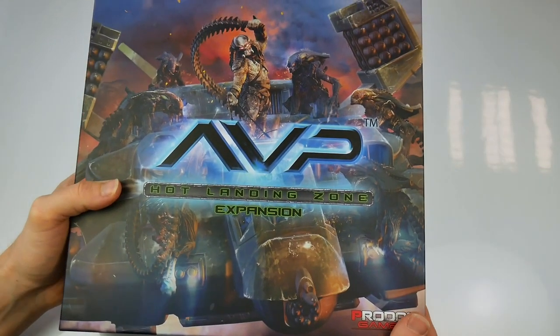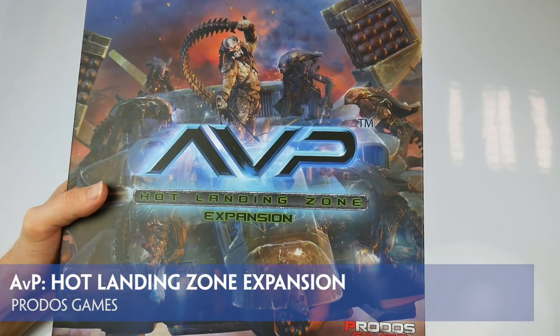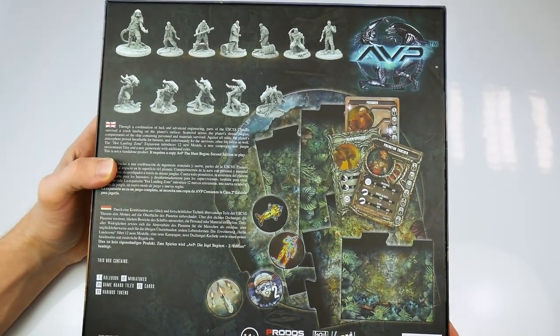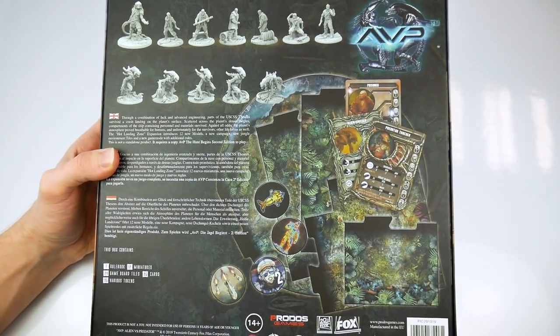The latest Produce Games expansion for the Aliens vs Predator game is Hot Landing Zone. This comes in a small box set which contains rules, punch boards, resin miniatures and a series of jungle tiles.